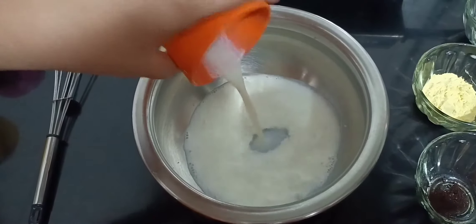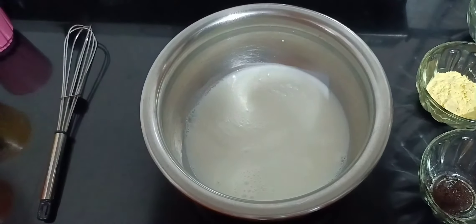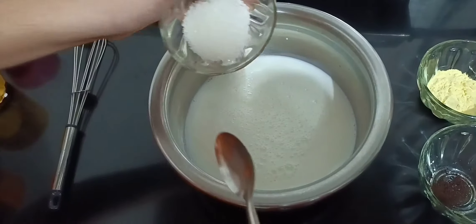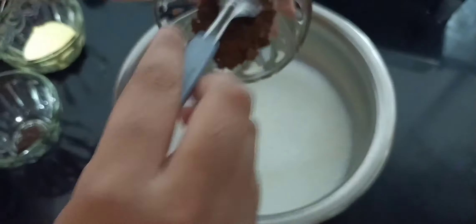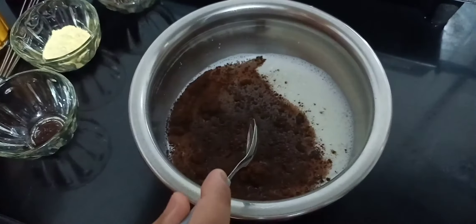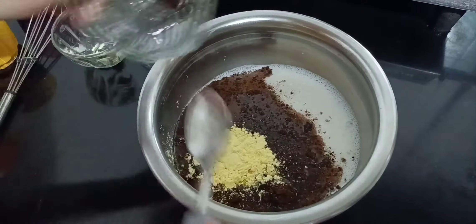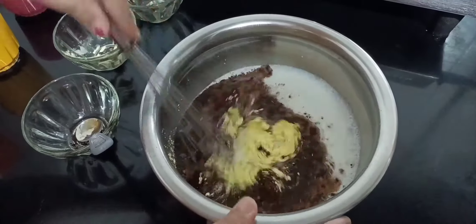So now first take a big bowl and add three cups of full fat milk — here goes the second cup and the third cup. Now add four teaspoon of sugar. Then add two tablespoon of Dutch processed cocoa powder — if you don't have this, go for the natural cocoa powder. Then add two tablespoon of custard powder. One fourth teaspoon of coffee powder. And mix this with a whisk.